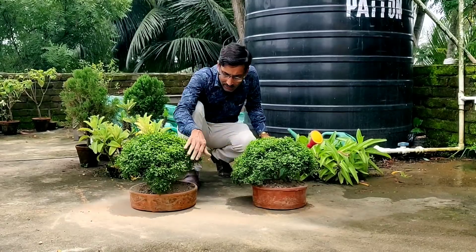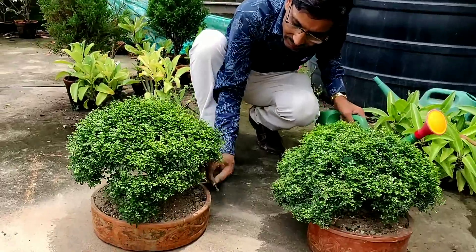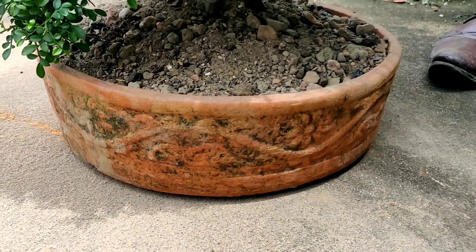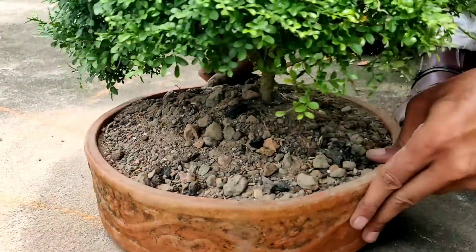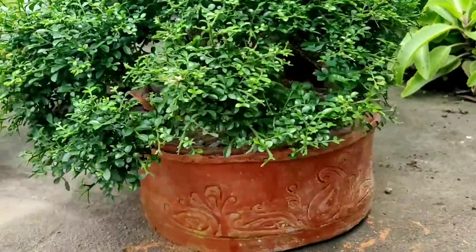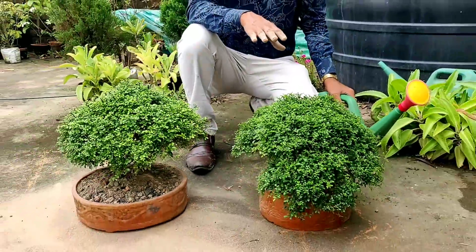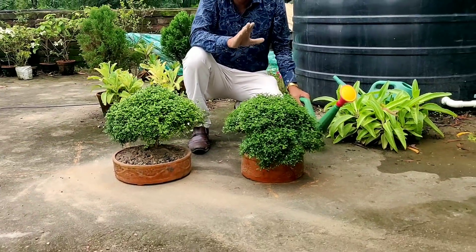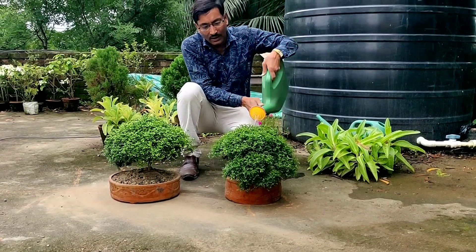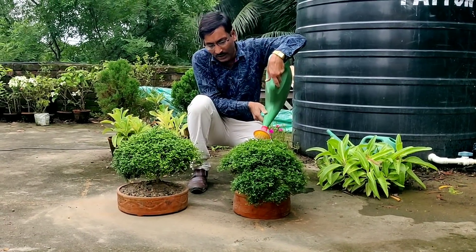The plant is established and all the soil mix is placed, as you can see. This is how the soil mix is done here. All are established. Now it is time to water it. After watering, I will keep it for around one month, and after one month I will show you how the stem training and all the pruning of the plants are done.